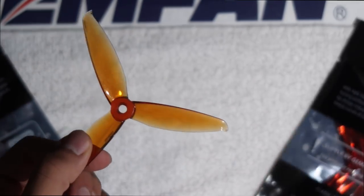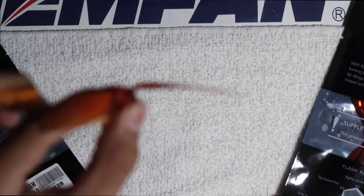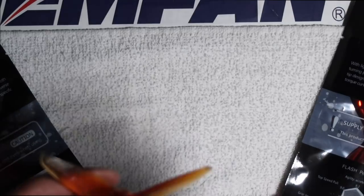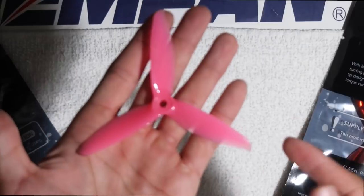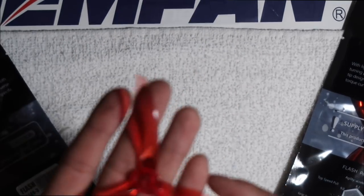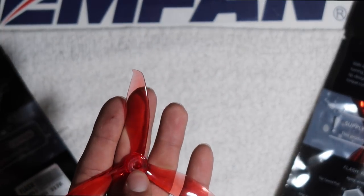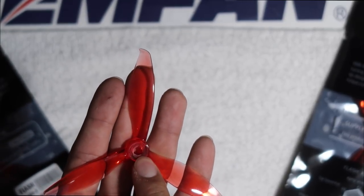The 5152 had a major issue right on the hub — the blade would always end up bending. Literally 50% chance of getting up after a crash. The 5152S made it better by adding more plastic towards the middle, but it still wasn't the best durability. So let's see what the 5149 has to offer as far as durability. Another thing they added to this prop is that it's capable of handling those popo motors.